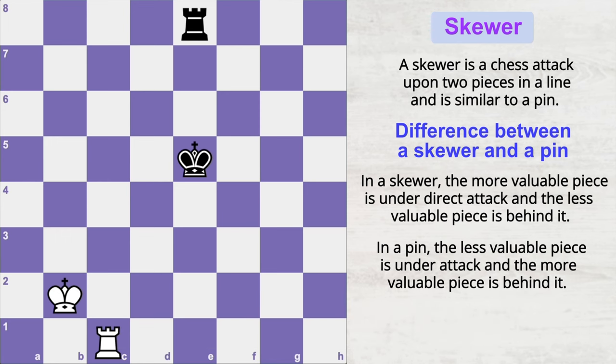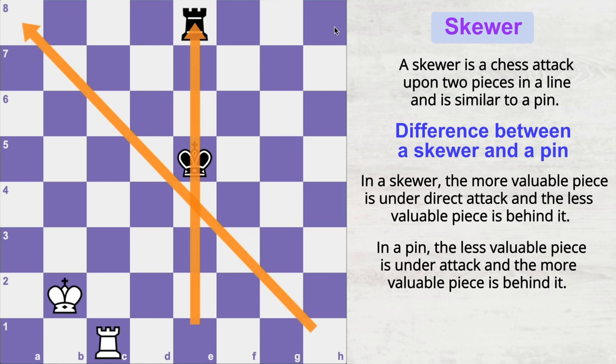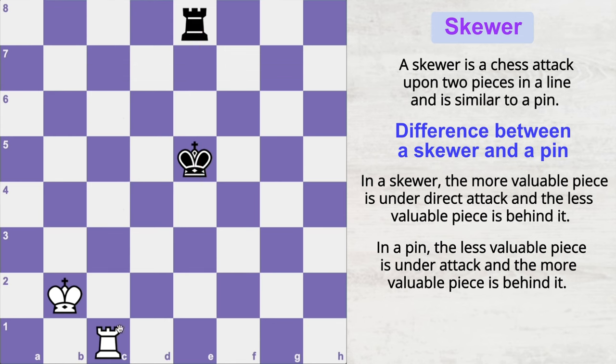If the opponent's pieces are aligned in the same file, the same diagonal, or the same rank, you can use the skewer tactic to attack those pieces simultaneously. For example, white can simply play rook to e1 check, attacking the king and thereby attacking the rook standing behind the king.